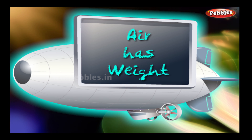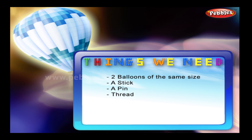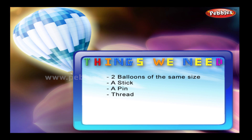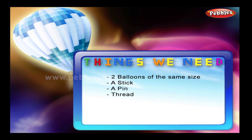Air has weight. Things we need: two balloons of the same size, a stick, a pin, and thread.